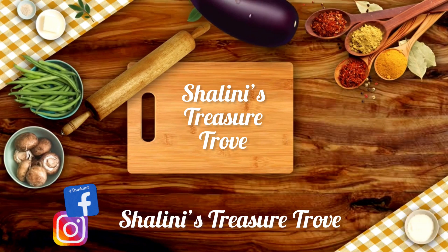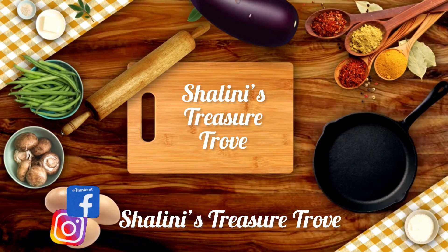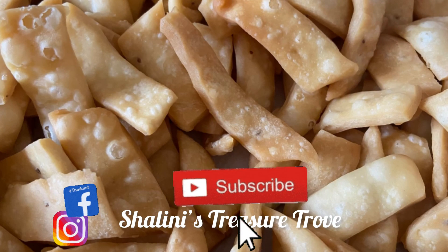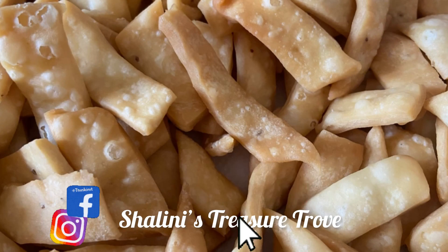Hello and welcome to Shalini's Treasure Trove. Let's see how we can make this snack.